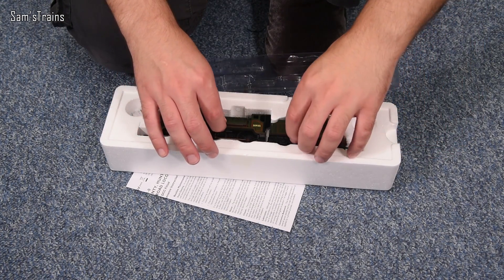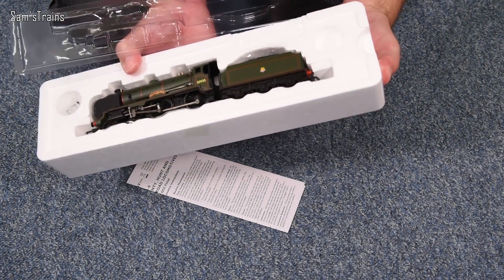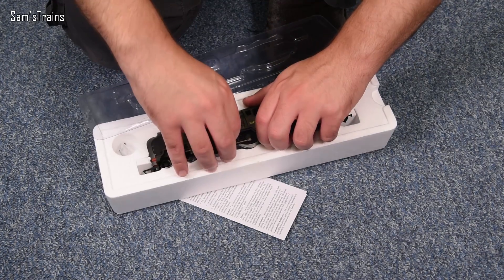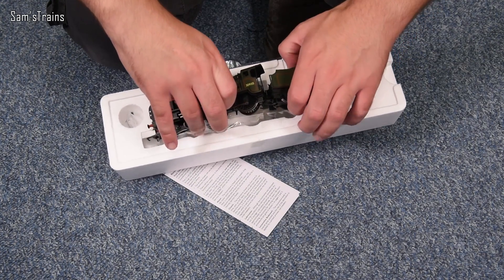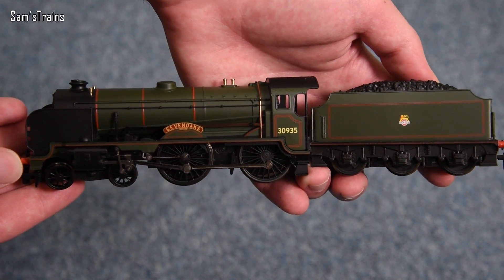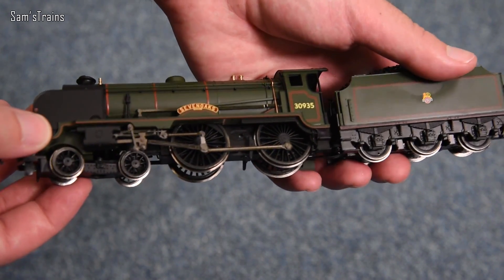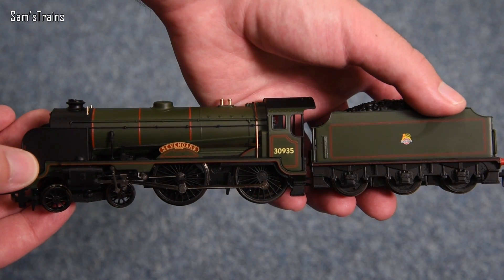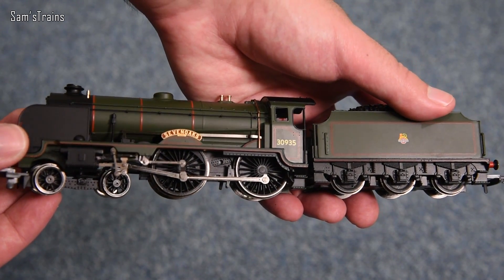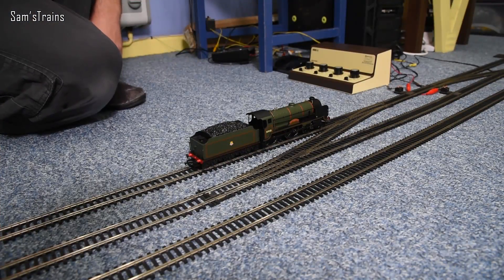I think what I'm going to do today is going to be quite cool, though seeing it, it is almost a shame — let's say 'butchering' it rather than destroying it. There it is — Seven Oaks, number 30935. This is exactly what I want: it's the loco drive version, it's got a set of traction tires. Not very heavy, but I think I can add some more weight somehow.